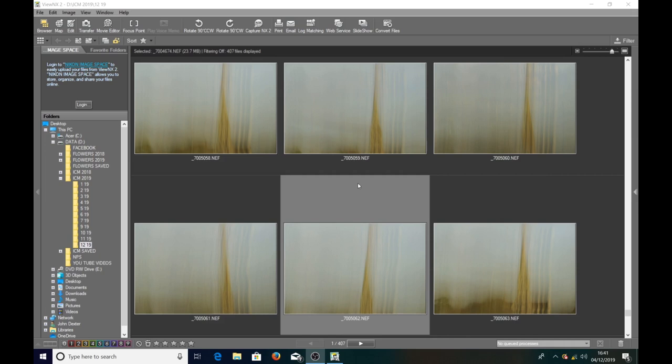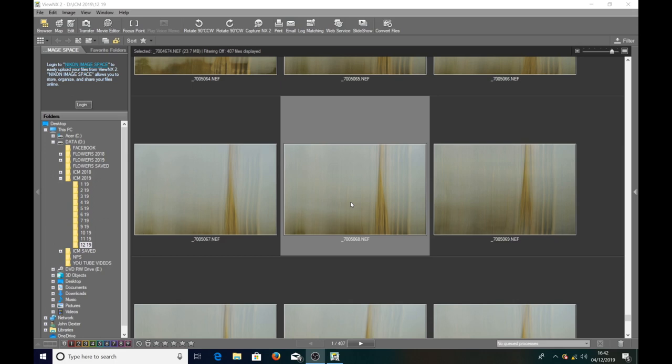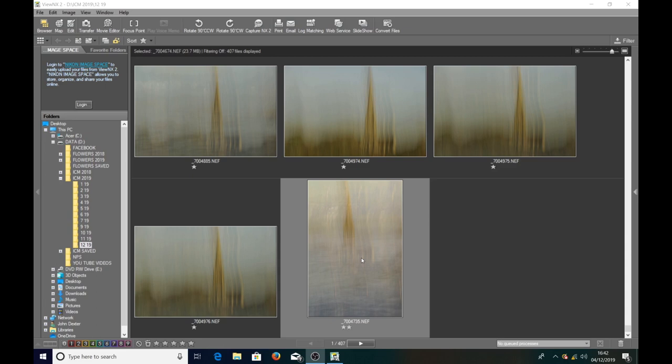I'm back at the computer now and I've just been going through all the images I took of Salisbury Cathedral — just over 400. The results I thought were pretty disappointing; there was nothing that really jumped out at me, which unfortunately is the nature of the beast with ICM — it happens more often than not. But coming nearly to the end, with about 20 to go, all of a sudden this one jumped out and I thought that is the one I'm going to keep and process.